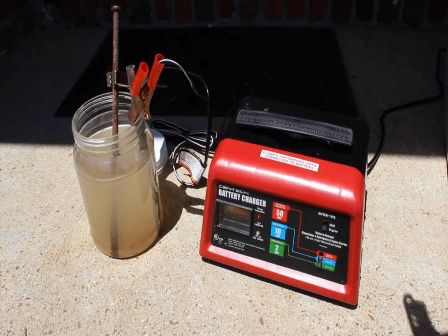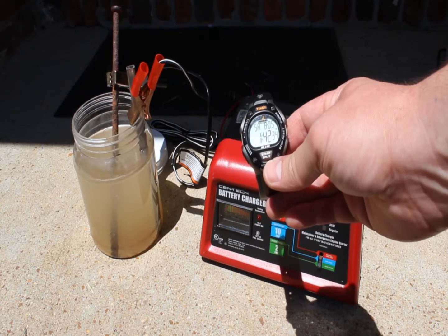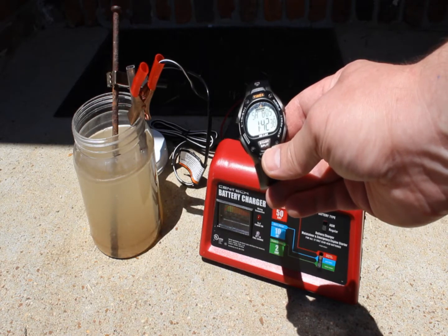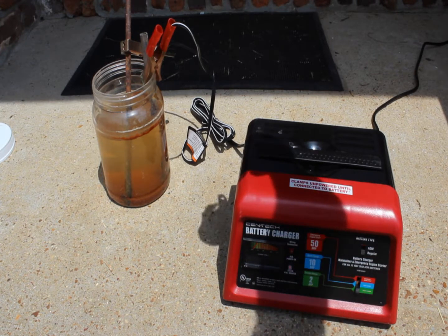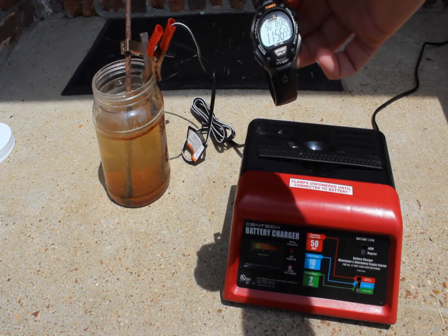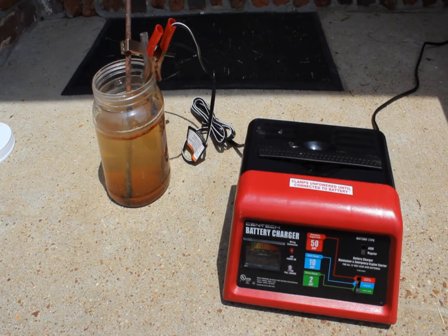Okay, the time is 1:42, Saturday August the 5th. We'll come back in just a little bit and see how it looks. Today it is Sunday the 6th, it's almost noon, so it's been close to 24 hours.